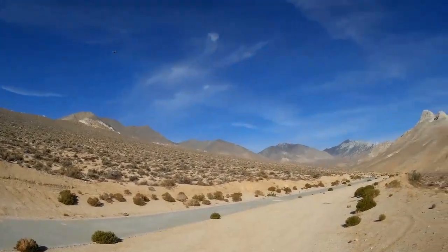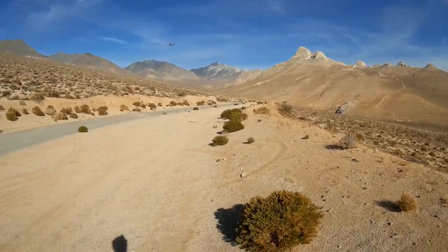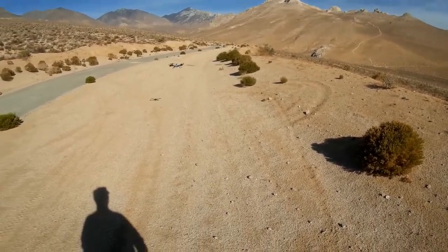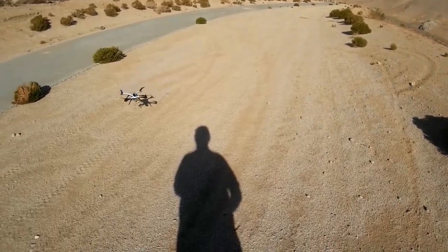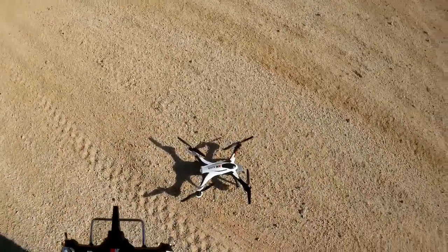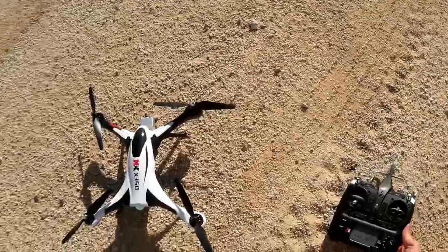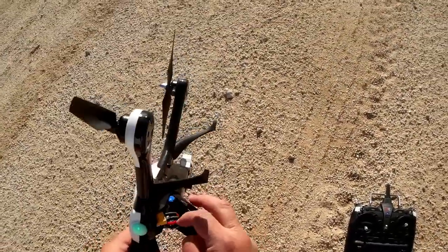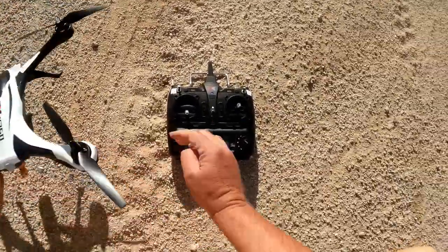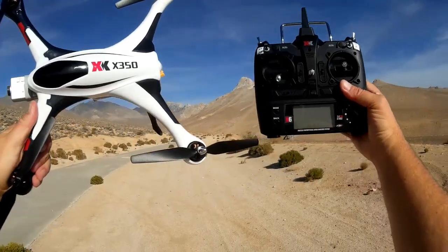This could be a pretty badass quadcopter once I get the feel for it. Bringing it in — first flight of the XK X350. I don't like that it doesn't have a lock button; you have to unplug the battery to safe it. Now I can turn off my transmitter and my camera.